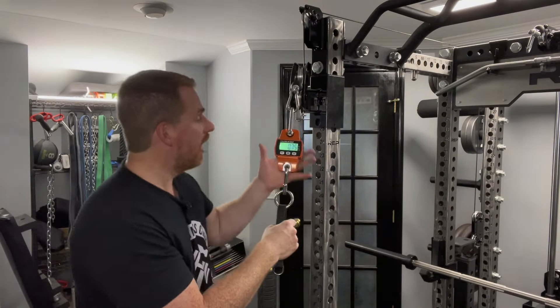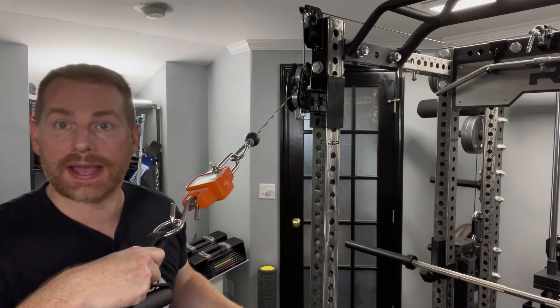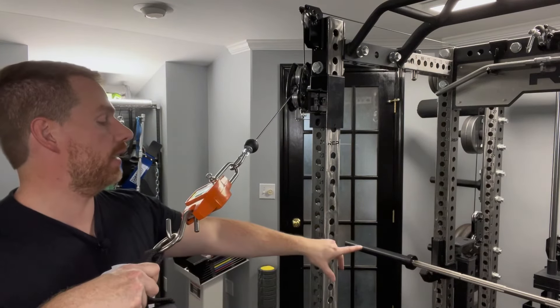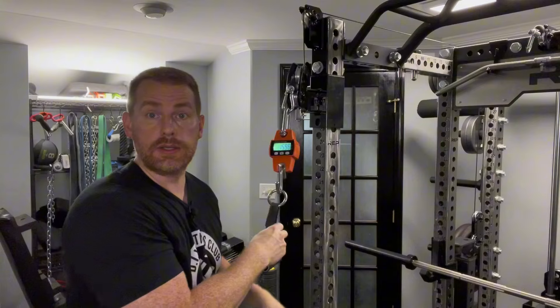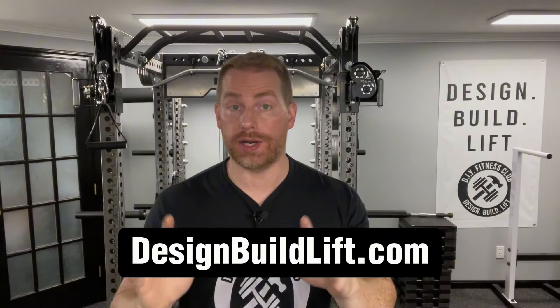You might ask: how much resistance does 20 pounds on the flywheel offer? The answer is I can't really measure it. With cable pulley systems I can use a luggage scale — it reads about 19.84, jumping to 20 pounds, matching the stack. But on the flywheel the numbers jump all over the place. All I can say is 20 pounds will kick your butt, and 10 pounds will still give you a great workout.